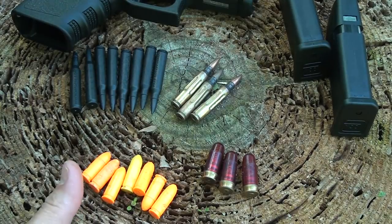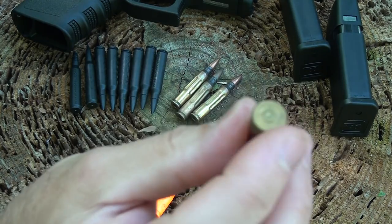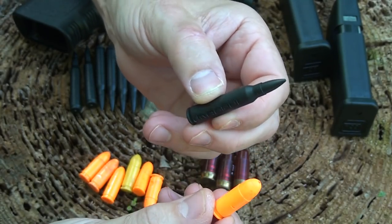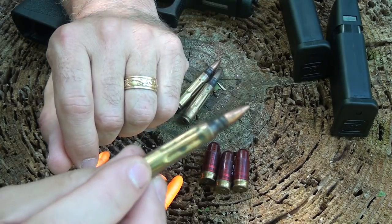If you don't feel comfortable pulling the trigger on an empty chamber, here are some Pachmayr snap caps — they make different calibers. It has a brass ring at the bottom, fits in your chamber, and the firing pin hits the spring-loaded primer. We also have some 9mm and 5.56 dummy rounds from Magpul — great for the same purpose and also for malfunction drills. I've been dry firing for over 30 years with various handguns and never had any issues. Dry firing on an empty chamber in a modern firearm should not cause any problems.